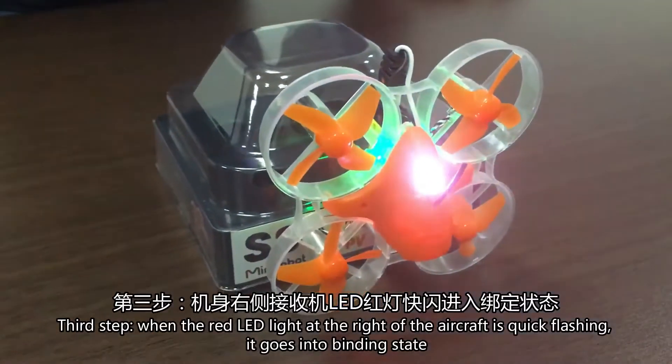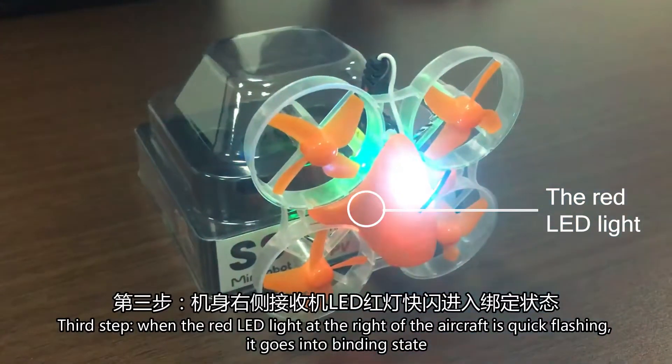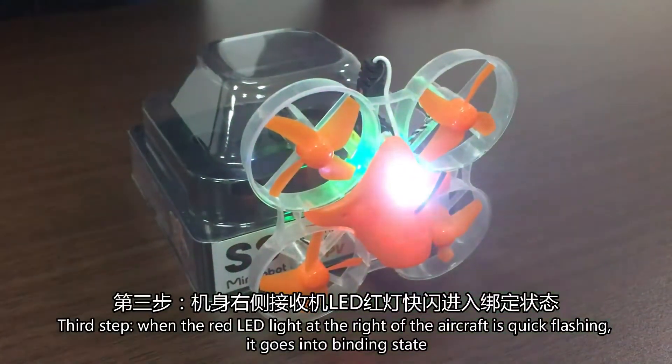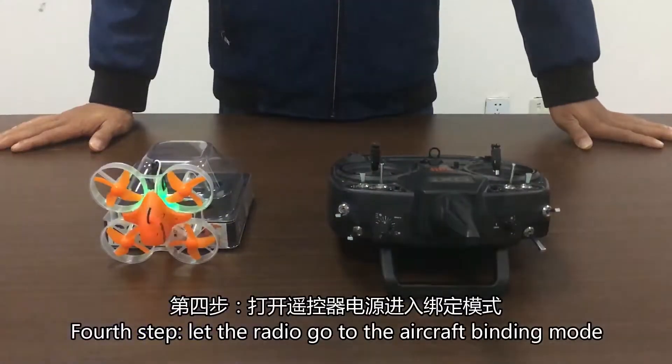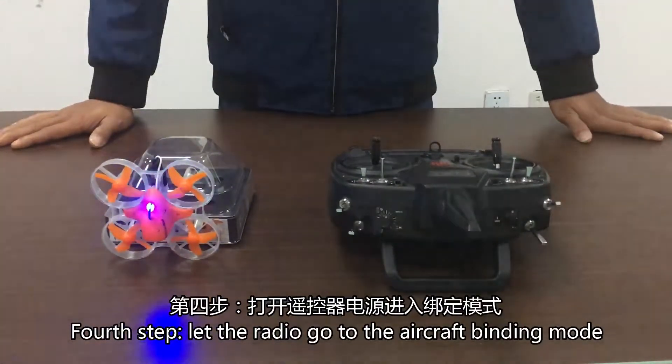Third step, when the LED red light at the right of the aircraft is quickly flashing, it goes into binding state. Fourth step, put the radio into the aircraft binding state.